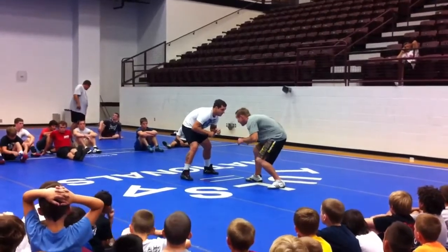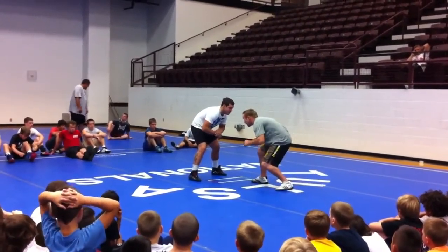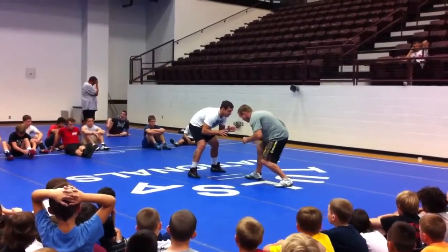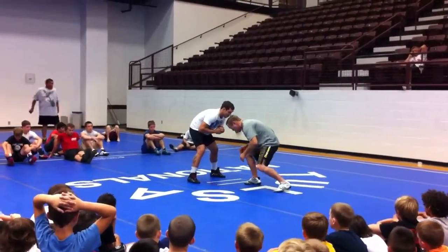So I'm here, I change levels, and as I change levels, notice my knee leg is a tiny step forward. After I've changed levels, tiny step forward, my knee is going to drive directly over my toe.